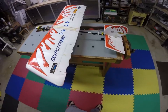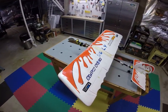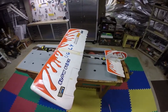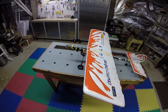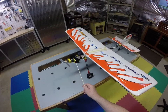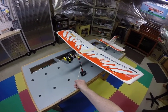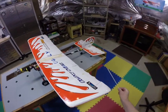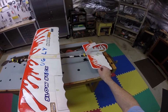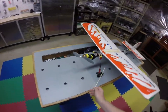Everything you see on this slow stick — anything in yellow or anything in red — is actually an upgrade from Millennium RC. Very good company, make very good products. This engine mount, this battery holder, this landing gear which I'm going to talk about in this video. And this is a particularly neat little thing in the back here. This makes your tail wheel steerable. But for today I'd like to talk about this landing gear.